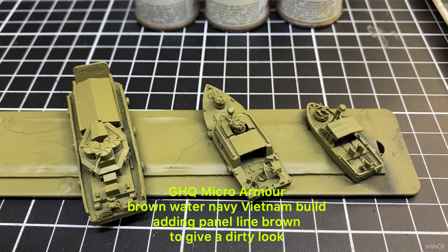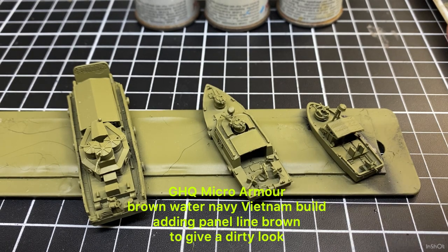Welcome back to the channel — if it's your first time tuning in, thanks for having a look at Trixie Power and military modeling. In today's video we're looking again at those brown water navy vessels we've been doing over the last couple of videos.